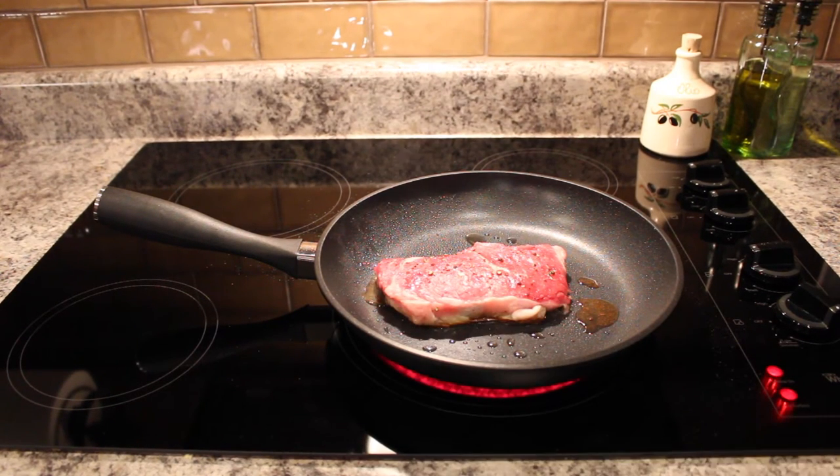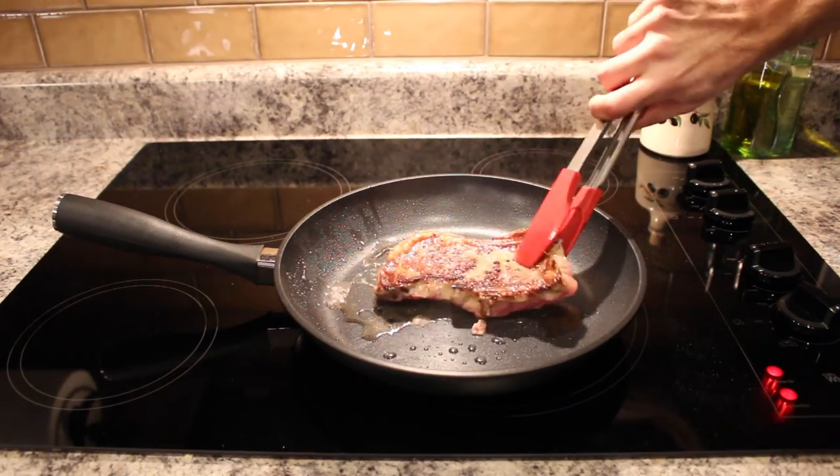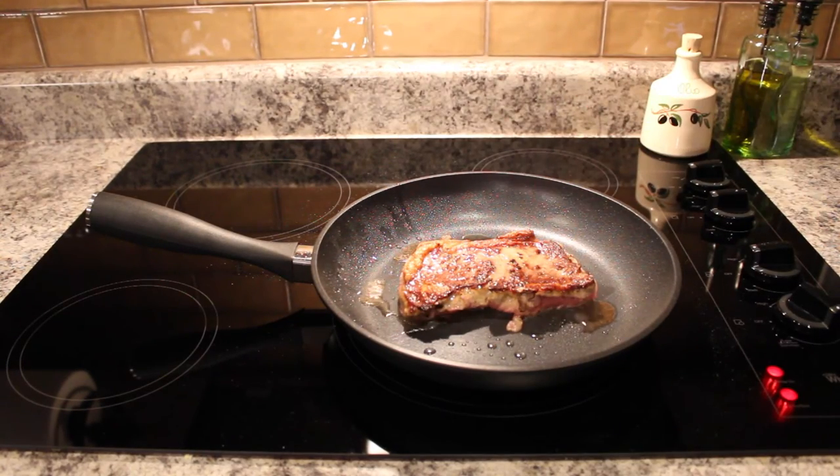The app is telling us to flip the steak, so we're going to go ahead and do that. Looks like it's got a nice sear on it, so we'll let that go just a few more minutes and we'll step back in on it.